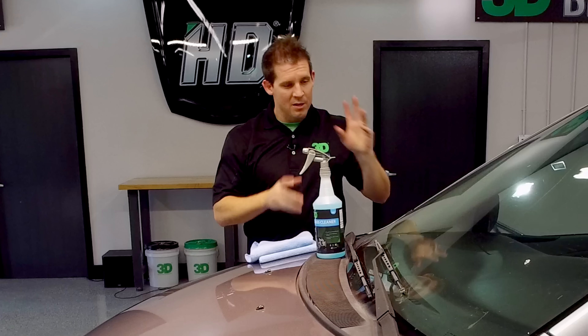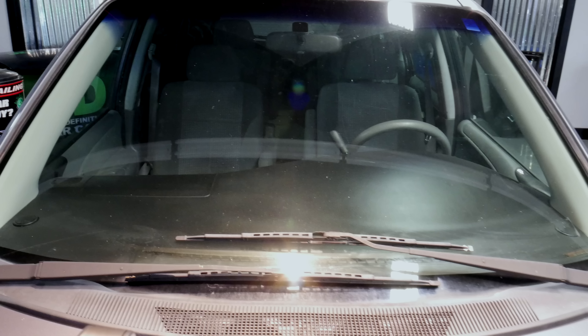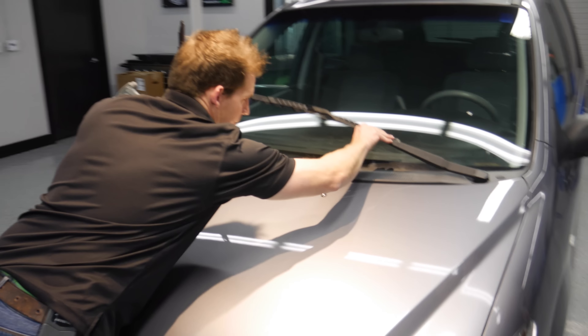It also acts as an anti-fogging agent. Now to do the exterior of this car — as you can tell it's kind of dirty here — the first thing you want to do is pull up the windshield wipers.